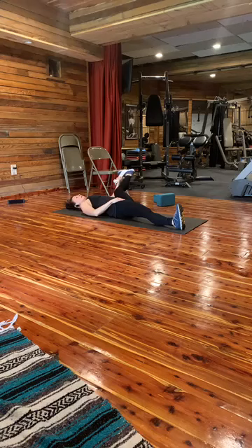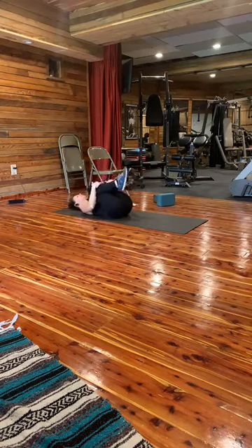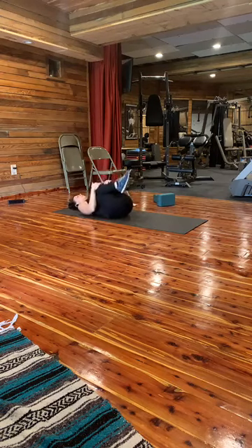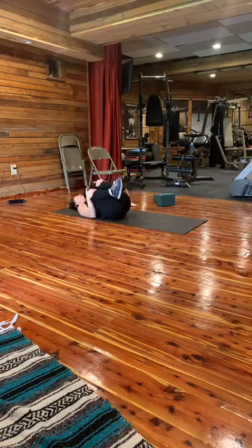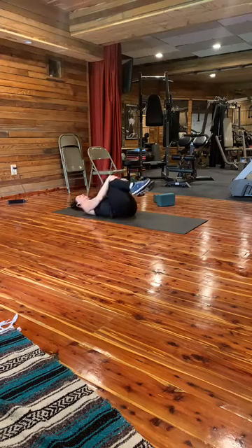Bring your knees into your chest and do little circles — massage out that lower back. Seven times one way: one, two, three, four, five, six, seven. Other way: seven, six, five — you have one body, take care of it — four, three, two, and one.